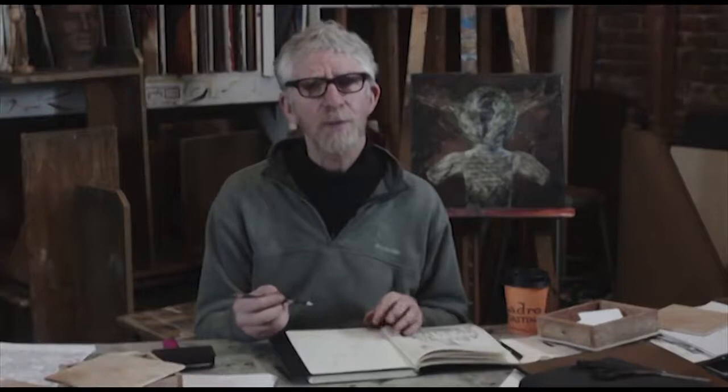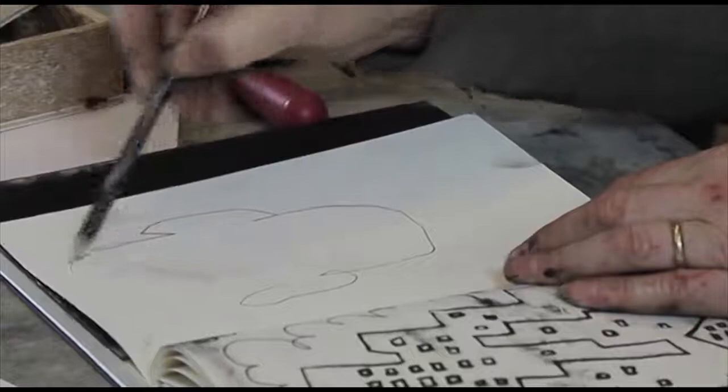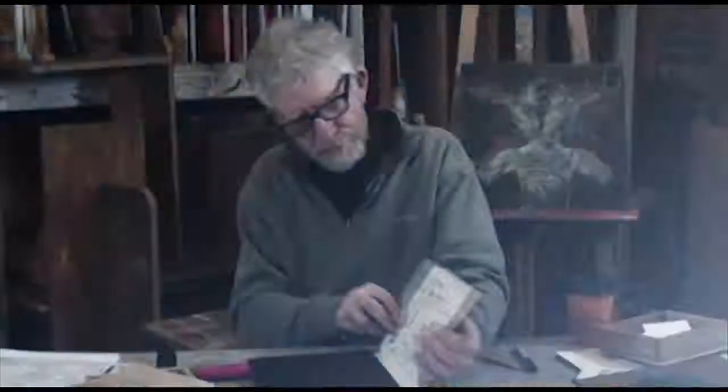It's a form of drawing where you ink up a plate with some oil paint in my case, and then you put a piece of paper on top of it and draw on the back of the paper. When you're done, you peel the paper off the inked-up plate and that's your drawing.